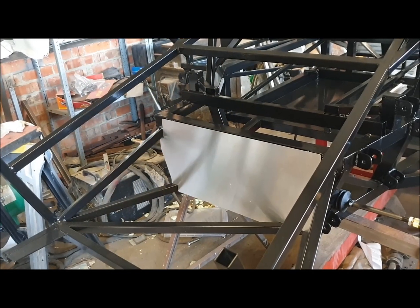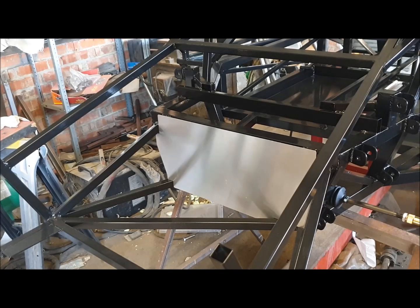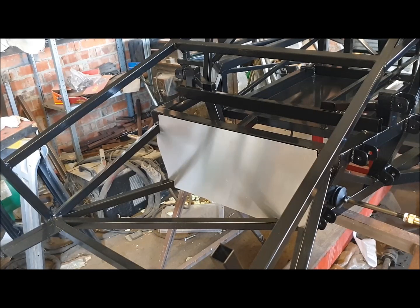Moving on with the GT40 build, the next thing I can't avoid doing is the paneling. This customer has asked me to provide a laser-cut aluminium kit. I've done a video that helps you organize the profiles if that's the way you've gone, and it also describes where in the Dropbox shared folder you can find the drawings so that you can give yourself a head start on cutting them from the sheets.